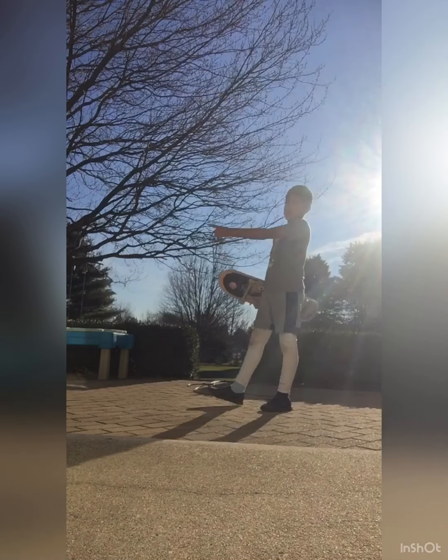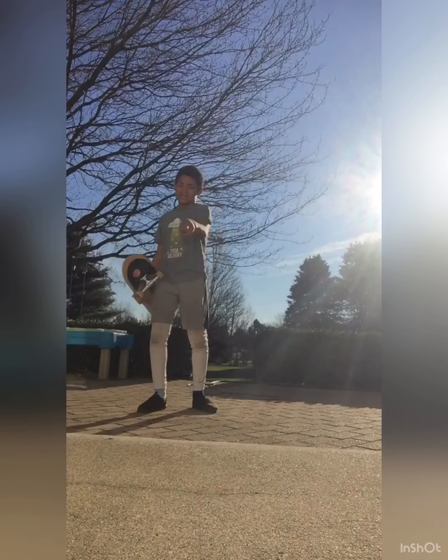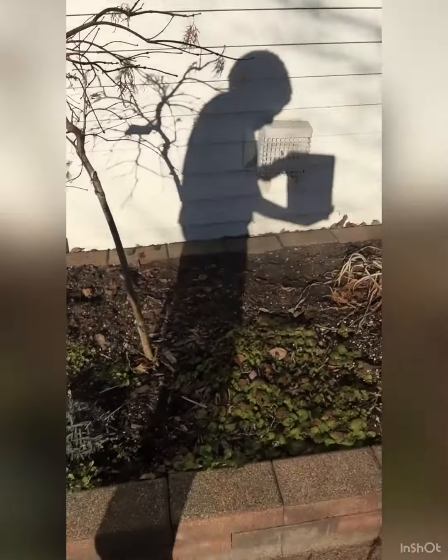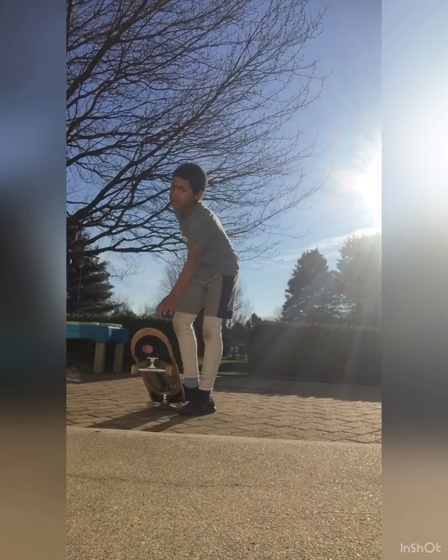This backyard is kind of like a skate park now that I think of it. It has two ledges right there and right here — three ledges actually. And then we have this great ledge and another ledge over there, and the two stairs and some curbs. I'm pretty much at a skate park, and a lot of flat ground.